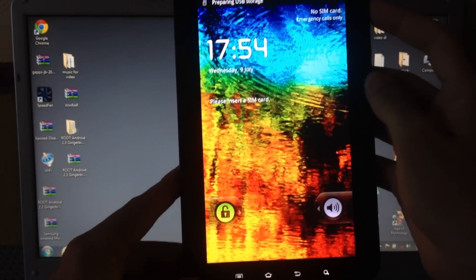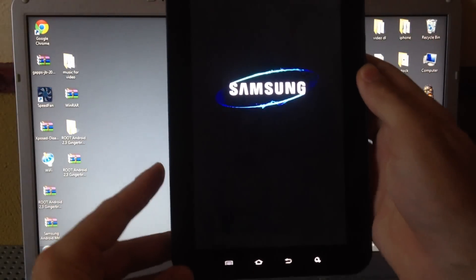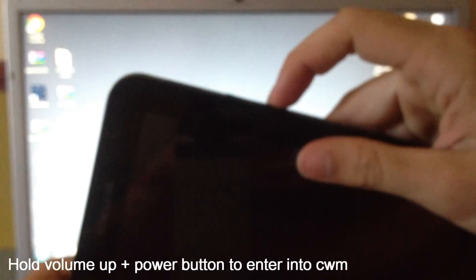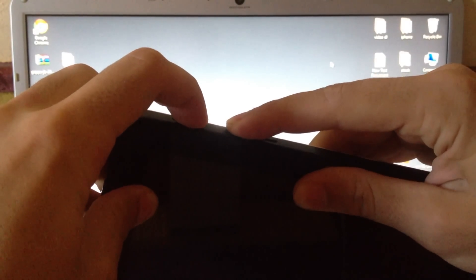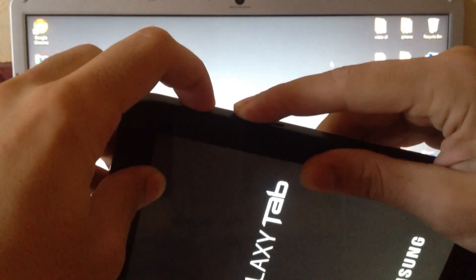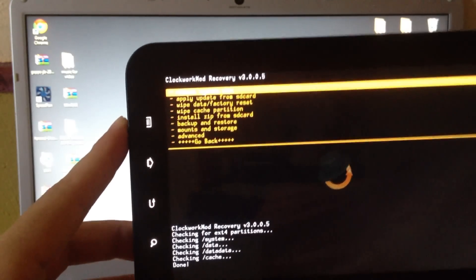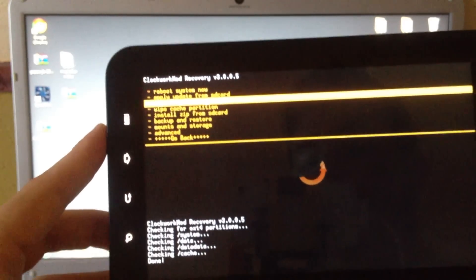Now power off your device. Then press the Volume Up key and the Power button to enter ClockworkMod recovery. We are now successfully in ClockworkMod recovery.